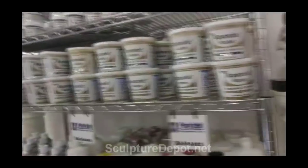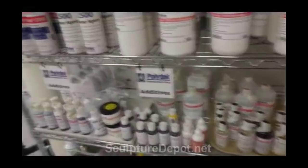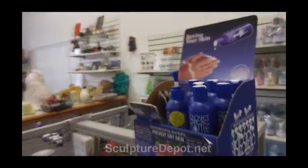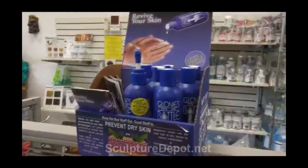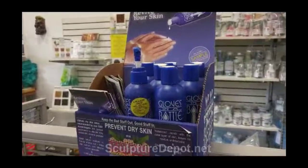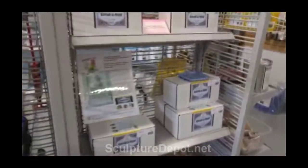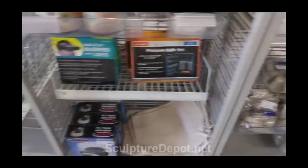Here are all these other supplies — epoxy sculpt, and some of you who work with epoxies will recognize these things. Here's something I saw yesterday: plastic gloves or liquid gloves that you put on your hand and it forms a kind of plastic covering. And of course wax for polishing your bronzes, some kind of mold material, big rubber bands for wrapping around molds, and knives and knife blades.